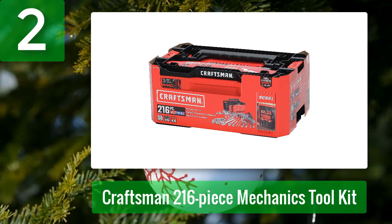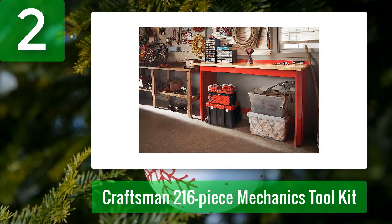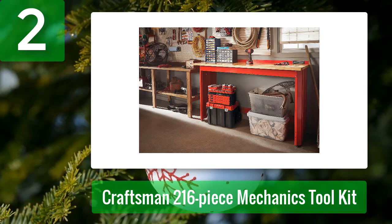The set includes a variety of sockets, wrenches, ratchets, specialty bits, hex keys, and a magnetic nut driver, making it ideal for both automotive mechanical and home repair tasks. Pros: Works with Craftsman's VersaStack System. Great organization. Cons: Drawers can be fragile.